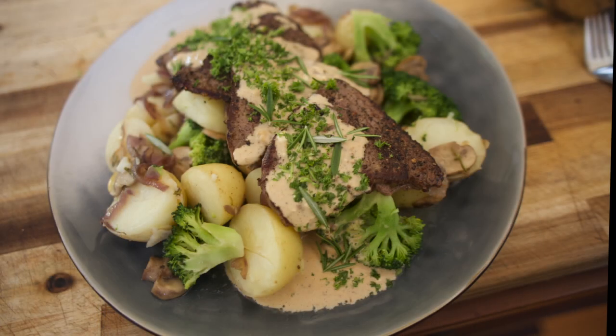Thanks guys for watching my channel. Tune in next week for another great recipe. Until then, take care. Bye-bye.